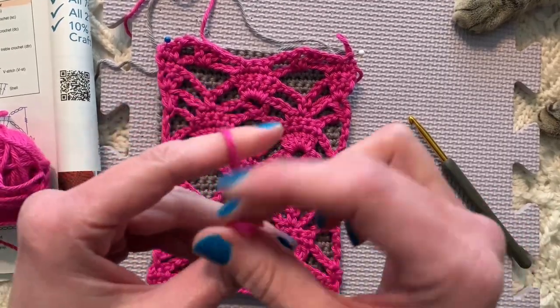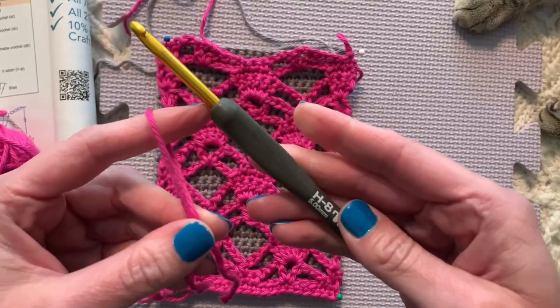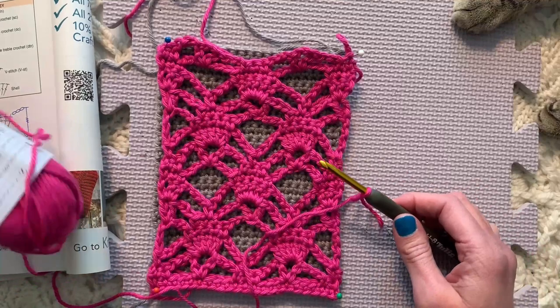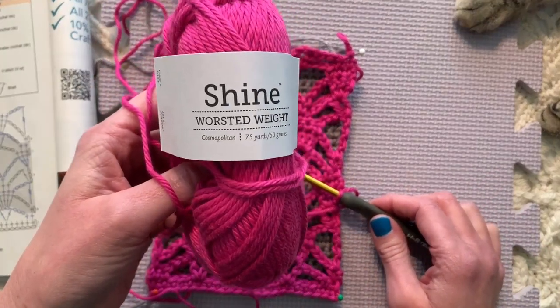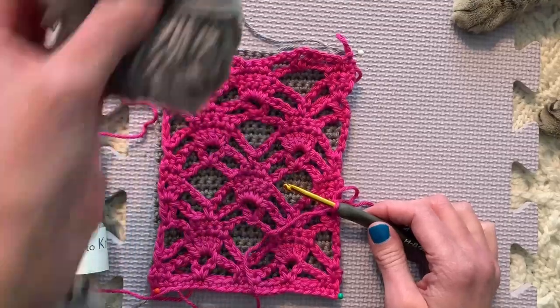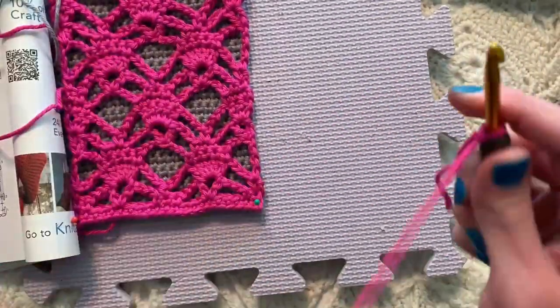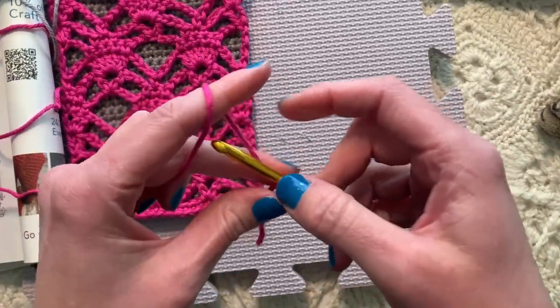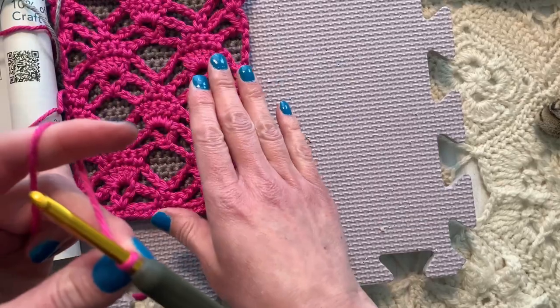Just like the single crochet layer, we are using an H-size hook and the same yarn. In this case it is Knit Picks Shine Worsted Weight. This one is Cosmopolitan — the pink — and the gray is called Robot. So we're working separately; it's really making two separate scarves and then crocheting them together.